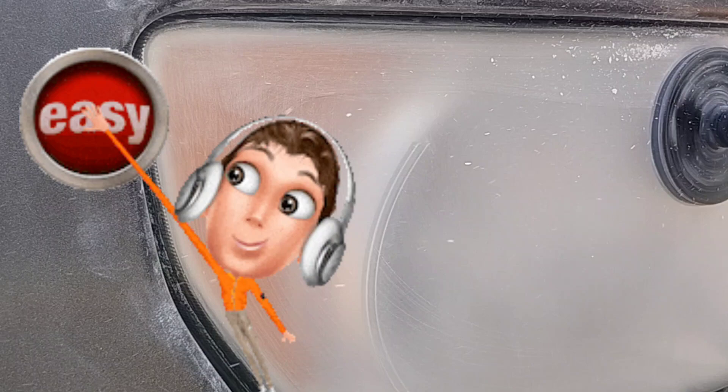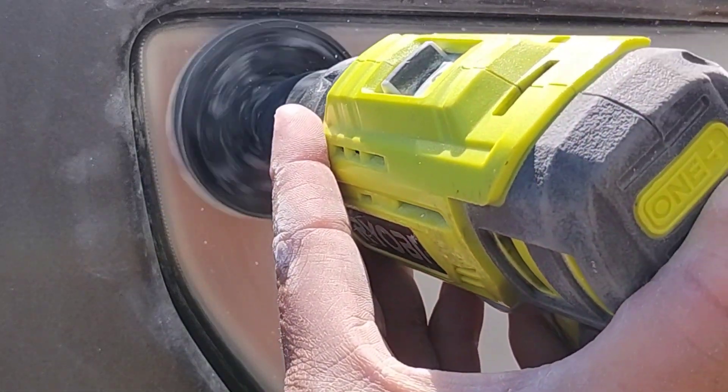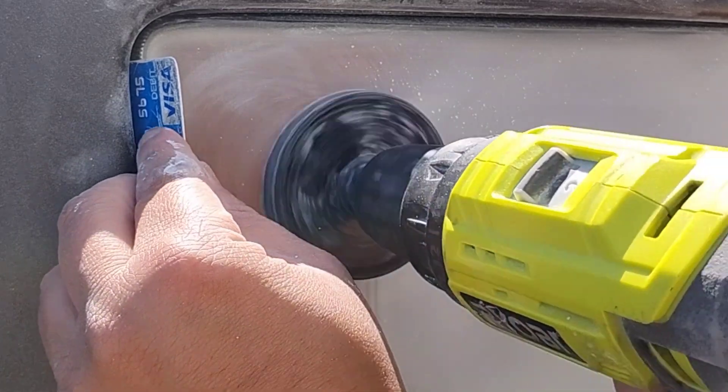Normally you can tape it off. It's not normal for the outside edges of the light to not stick with tape — it happens every blue moon, and normally I have stuff to take care of it.